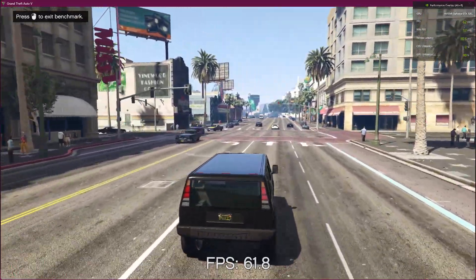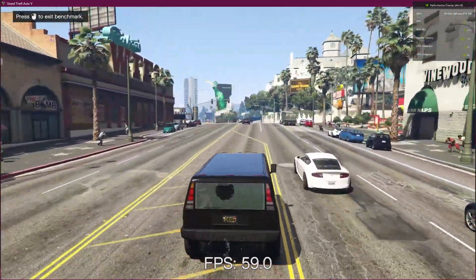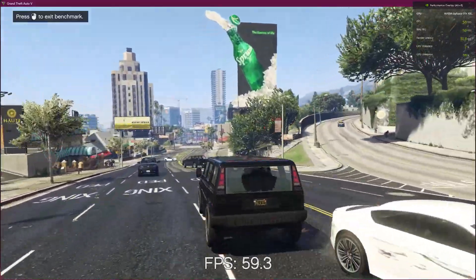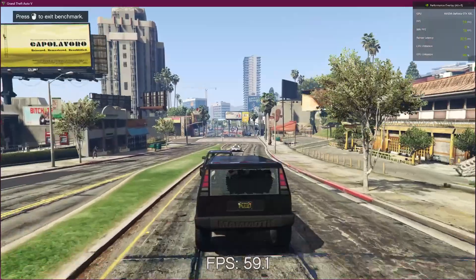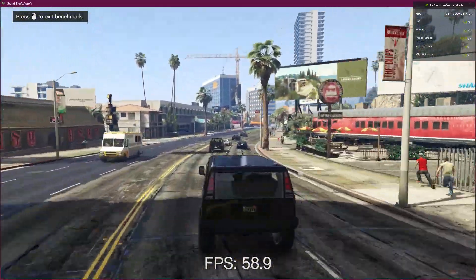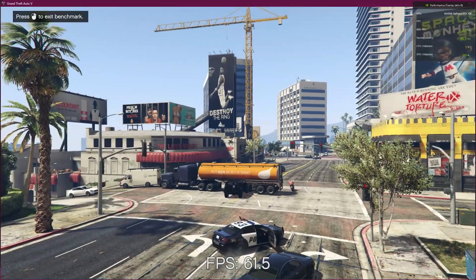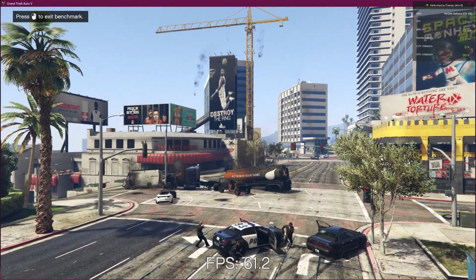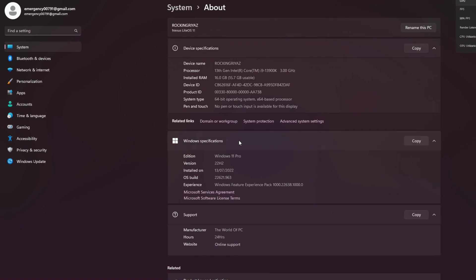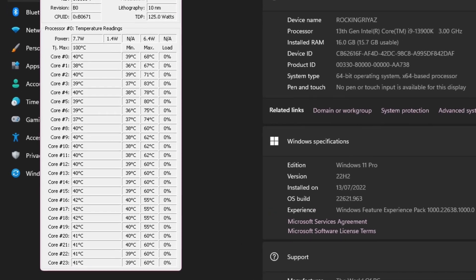These are the performance results for GTA5. Whichever generation comes, we always test GTA5 because this is our favorite game. You can see how smooth the game is running without any buffer. This is the best choice — if you have a 12th gen upgrade motherboard you can upgrade with that motherboard yourself. This is the review for GTA5 and the performance of i9 13900K. It is the best choice in 2022, and the DeepCool fan is also doing a good job.